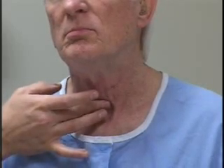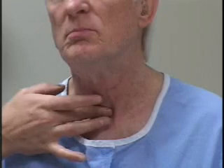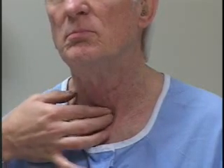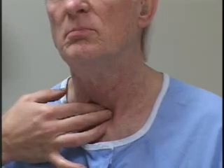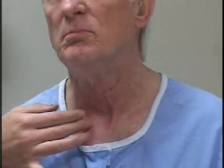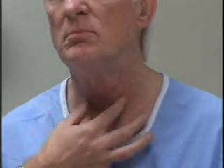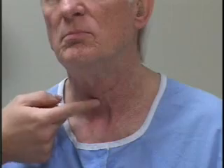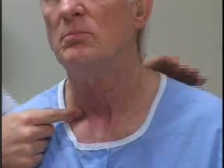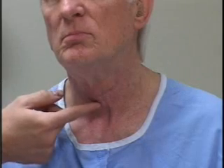The isthmus of the thyroid gland is located immediately below the cricoid cartilage, so if you can find the cricoid cartilage, immediately below it you know you're on the isthmus of the thyroid gland. The thyroid gland itself sits between the medial borders of the sternocleidomastoid muscles. So if you're looking in the area bordered by the sternum below, the sternocleidomastoids laterally, and the cricoid cartilage superiorly, you'll know that you're within the thyroid bed and you're doing the examination correctly.